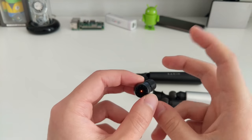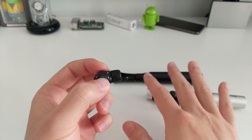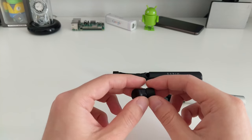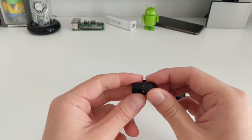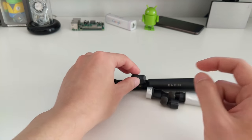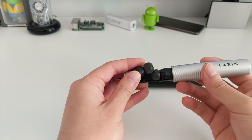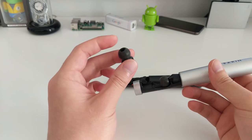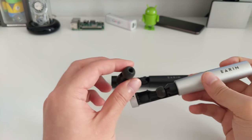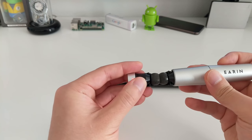Having both earbuds independently paired allows you to use them in mono mode. You can take out just one earbud and listen with one ear while the other stays off in the capsule — you can still play music, take calls, and so on. If you put that one away and take out the other, it connects by itself too. There's no fixed master or slave — either earbud can be the master. This is different from the M1s, where only the left one was the master.